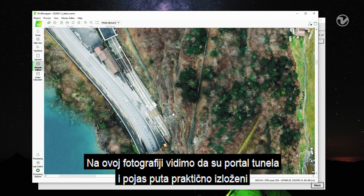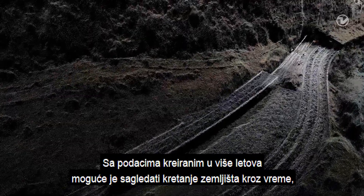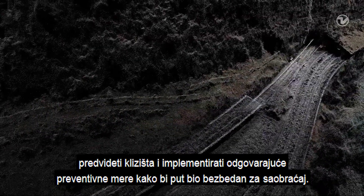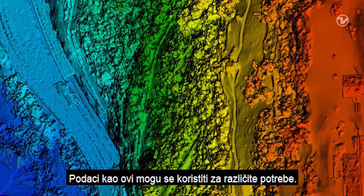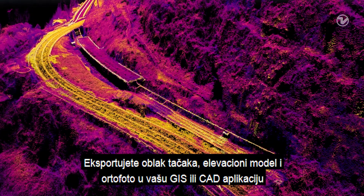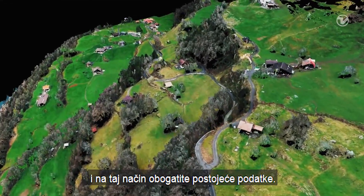In this image, we see that the tunnel portal and the bend of the road are particularly exposed to rockfalls and landslides. With the data from multiple flights, it will be possible to measure earth movement over time, to predict landslides and to implement preventive measures to keep the road safe. Drone data like this can also be used for many other different applications — export the point cloud, elevation models and orthomosaic to your GIS or CAD applications to enrich your existing data.